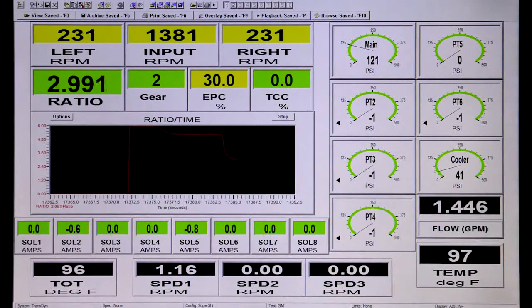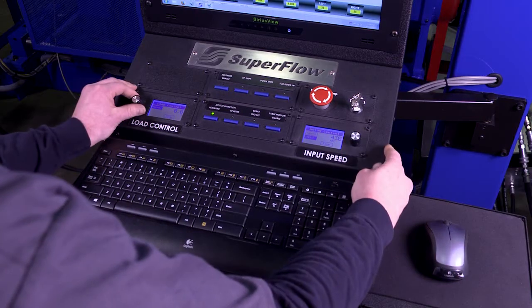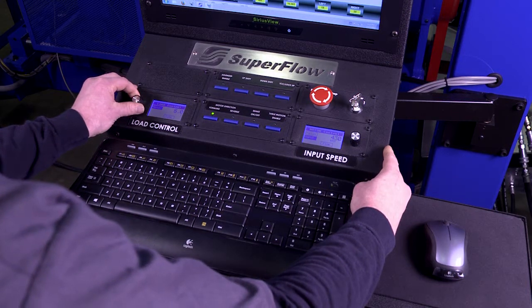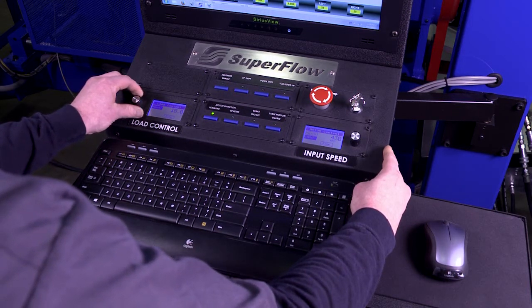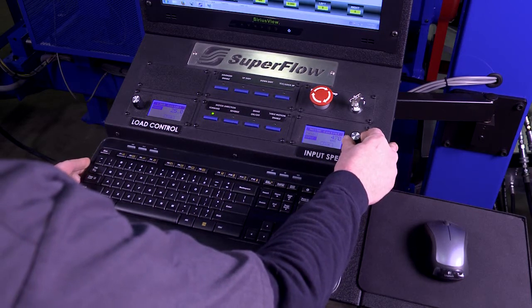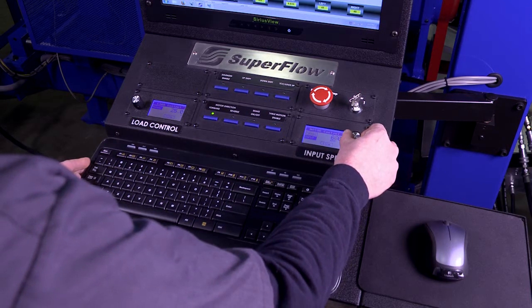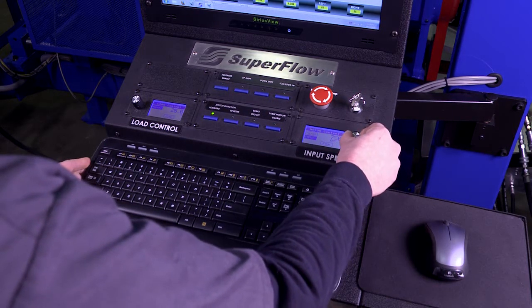This means your 97000 is equipped with a control system designed specifically for transmission testing by engineers that really understand what is required, not an off-the-shelf system made to work for transmission testing. The SuperShifter Pro operator console makes operating the AxiLine 97000 easy and safe. Two controller knobs allow for manual adjustment of input speed and output load.